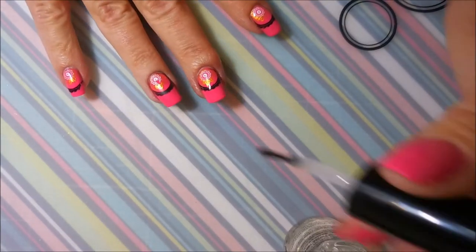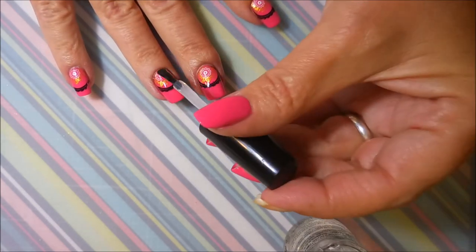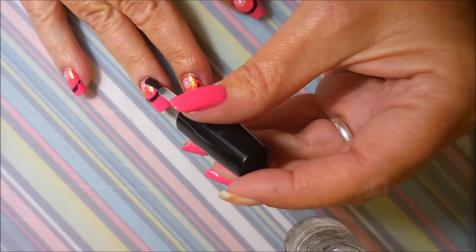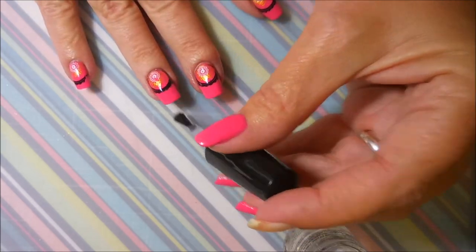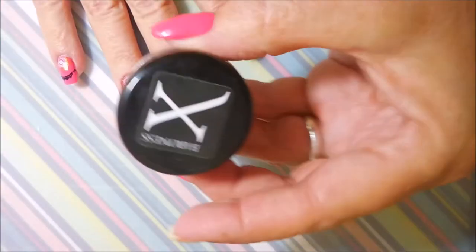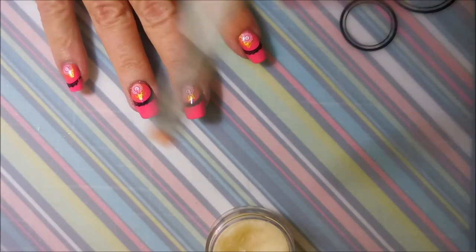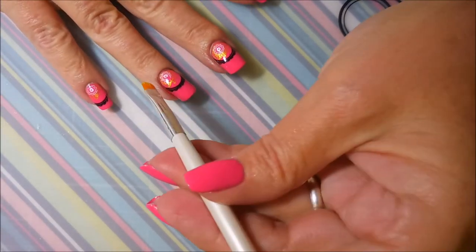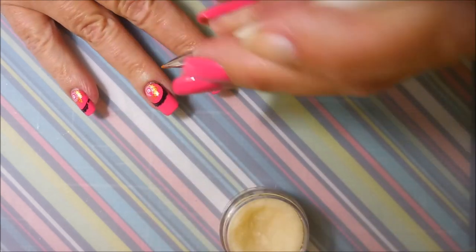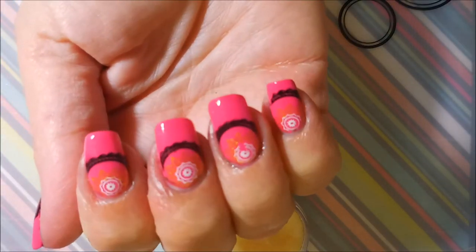I'm going to go in with my Posh Top Coat and seal in this design. I'm applying it kind of up over the stamp design first in a thick layer, and then going in for some more to finish out the whole nail, making sure to cap my ends. And now I'm going to use my Barrenness X — this is the Pink Sugar Cuticle Balm — and I apply it with a little brush, just one of those elf brushes. I just think this really helps after my manicure using the acetone.